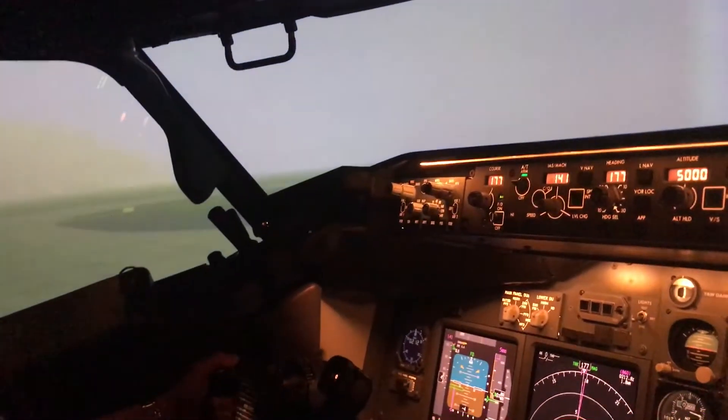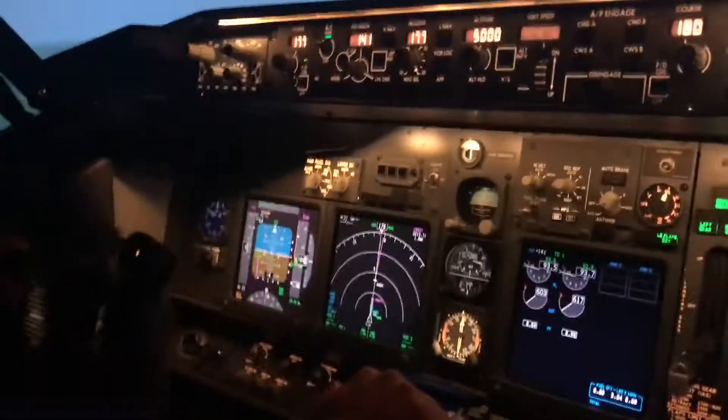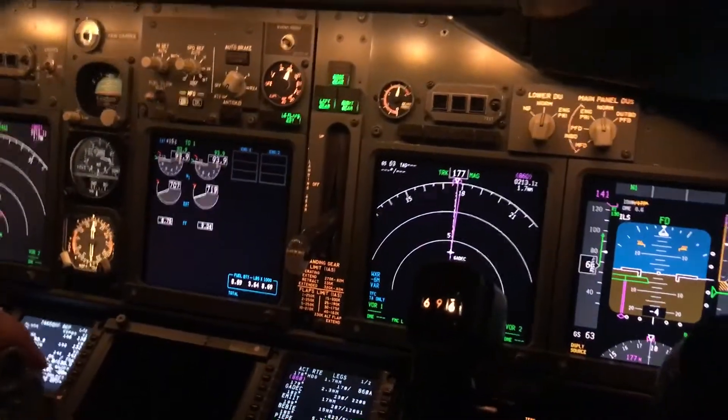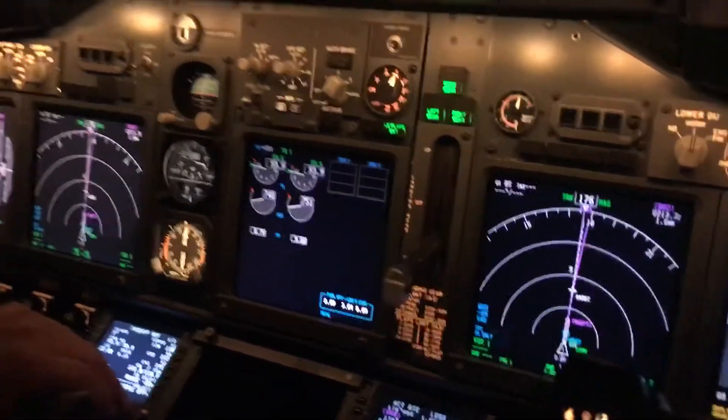Hit both of those TOGA buttons there. Alright, so set thrust. Millions respond with thrust set. Thrust set, 80 knots. Checks. Thrust check.